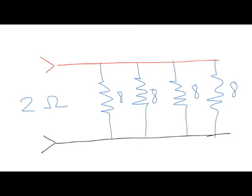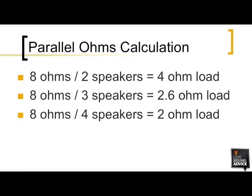Now let's hook these speakers up in parallel. To find the total load of speakers with the same impedance in parallel, it's as simple as dividing the value of one speaker by the total number of speakers. So if you hook up two 8-ohm speakers in parallel, that's a 4-ohm load because 8 divided by 2 equals 4 ohms. Three speakers is a 2.6-ohm load, and four speakers in parallel creates a 2-ohm load.